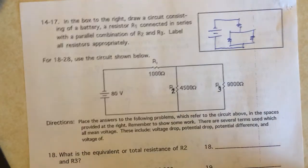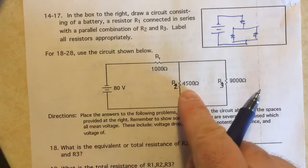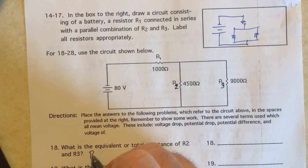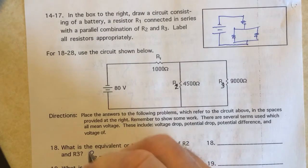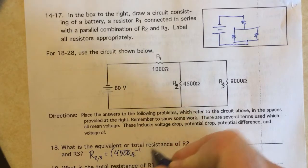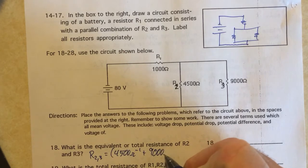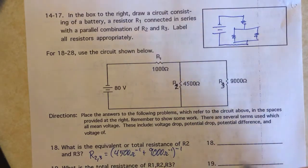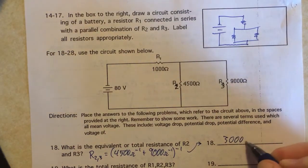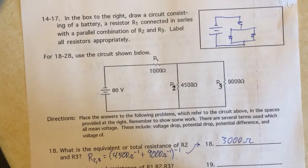For problem 18, we find the equivalent resistance for R2 and R3 — the 4500 ohm and the 9000 ohm resistor. They're in parallel, so I use the parallel rule: 4500 ohms to the minus one plus 9000 ohms to the minus one, all to the minus one power. I get 3000 ohms — make sure you practice putting that into your calculator.